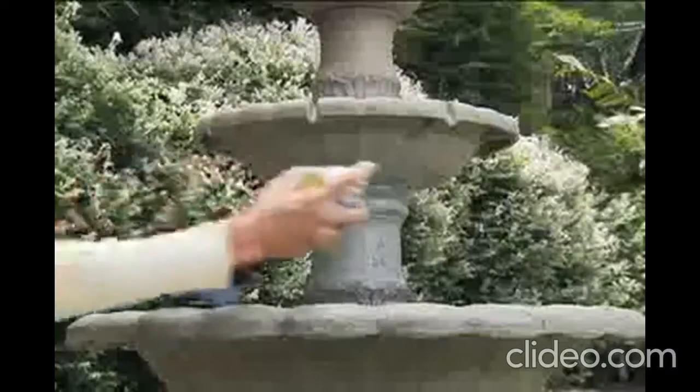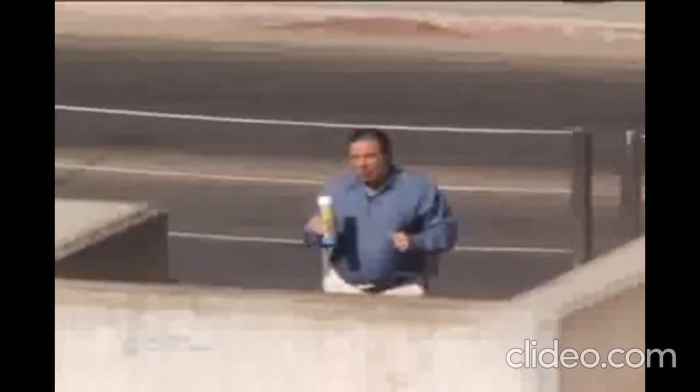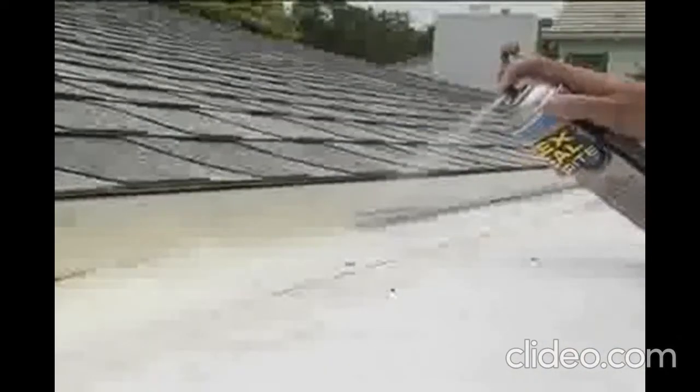This new Bright coating is ideal for lighter surfaces — perfect for fixing fountains and quickly repairing decorative items. This light coating holds back water. A lot of water. Flex Seal Bright — it's like the Hoover Dam in a can. Flex Seal Bright blends with lighter surfaces, coats, seals and stops leaks fast.